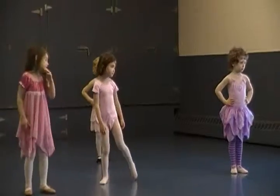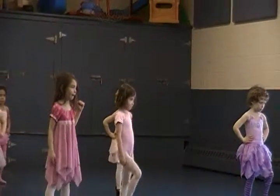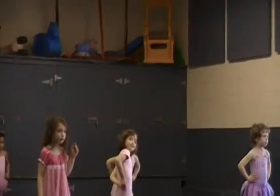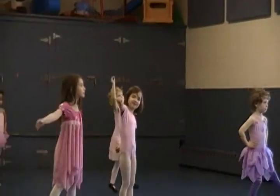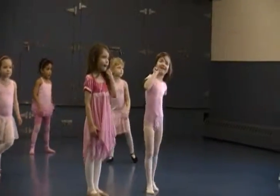And then four points, one, two, three, four, and then do the front, and top five.